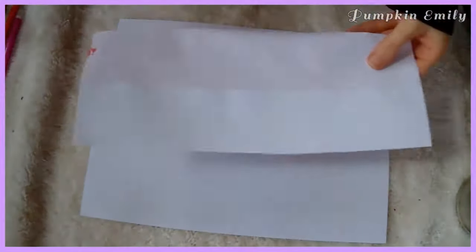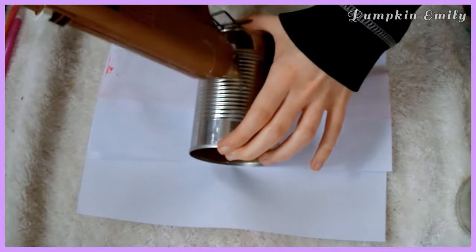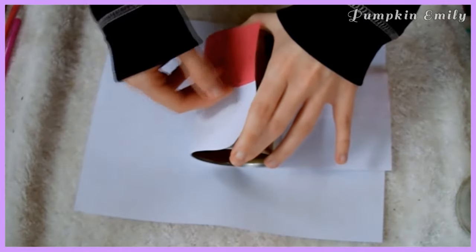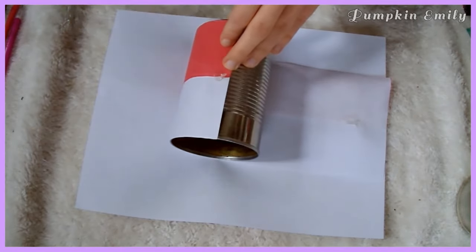When your designs are done, you need to put the can on the back of the piece of paper. Then take a glue gun and put a drop of glue onto the can and take one end of the paper and put it on the glue. Then glue the other end of the paper over the first edge that was glued on.